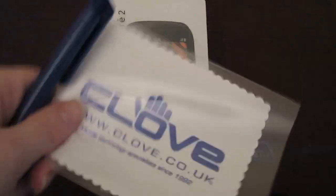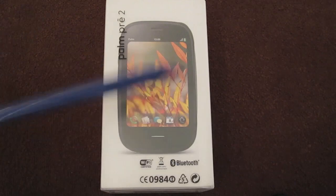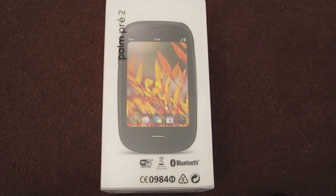They also included a couple of little microfibres and two pens in there, which was very nice of them. But anyway, let's get on to the unboxing.